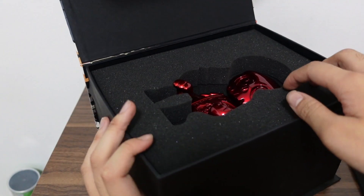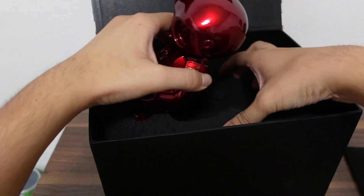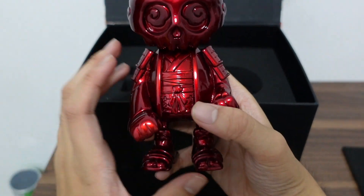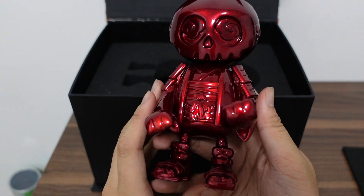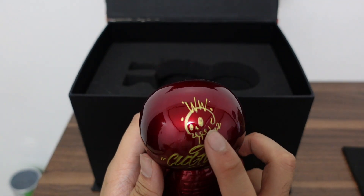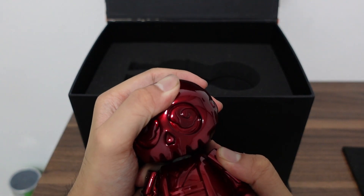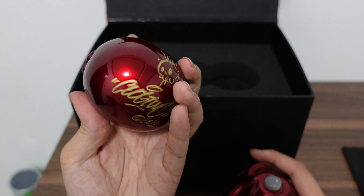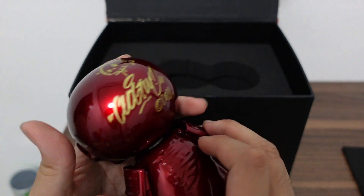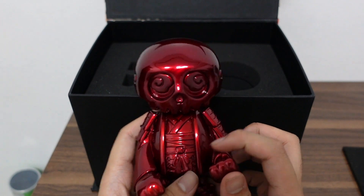And there you go — it's the red chrome Shinigami. As you can see, it's right there, the red one. It was signed by Clogtwo and Wetworks, and the head is also magnetic. Yes, that's a magnetic head. There he is — Shinigami red chrome.